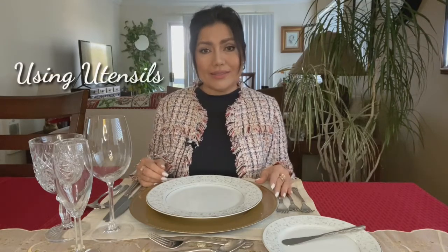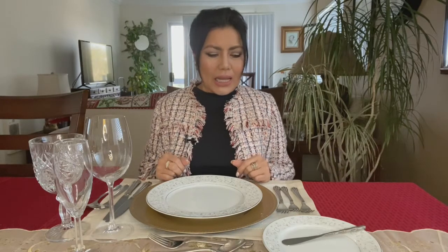Hello and mabuhay, welcome back to my channel. Last video we talked about the place setting or the table setting, and today we're going to be talking about using utensils. If you're new to my channel, welcome — this is Agnes Brazil, your certified etiquette consultant.